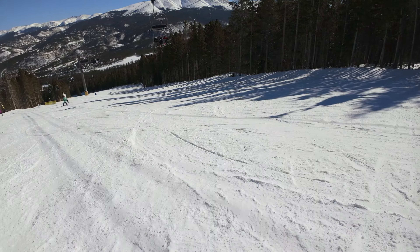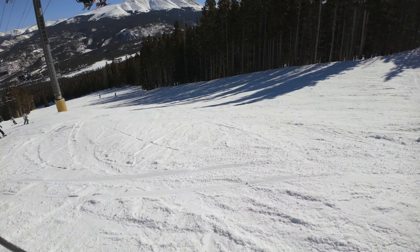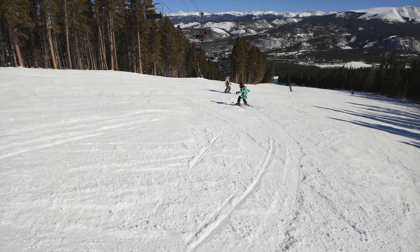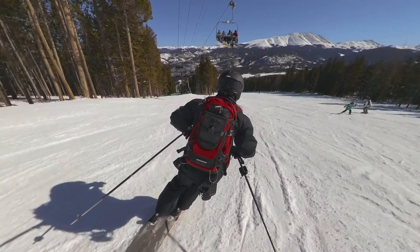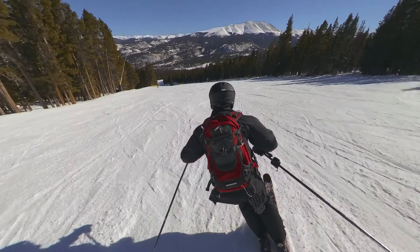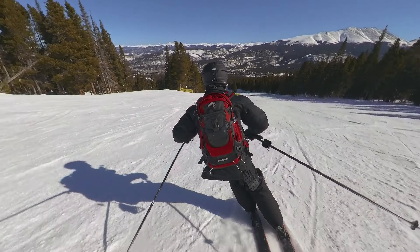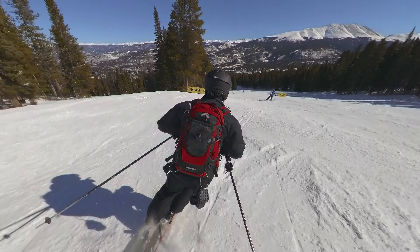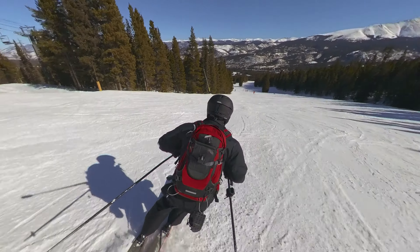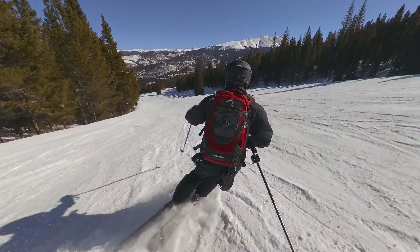One of the most common questions I get is what are the easiest blue runs, the easiest black runs — easiest of everything and hardest of everything. I also get asked a lot about the Breckenridge space aliens and how I get them to follow me around all day. I'll tell that story in another video. The alien cam seems to be a pretty big hit and I'll include it in probably most if not all of my videos this year.